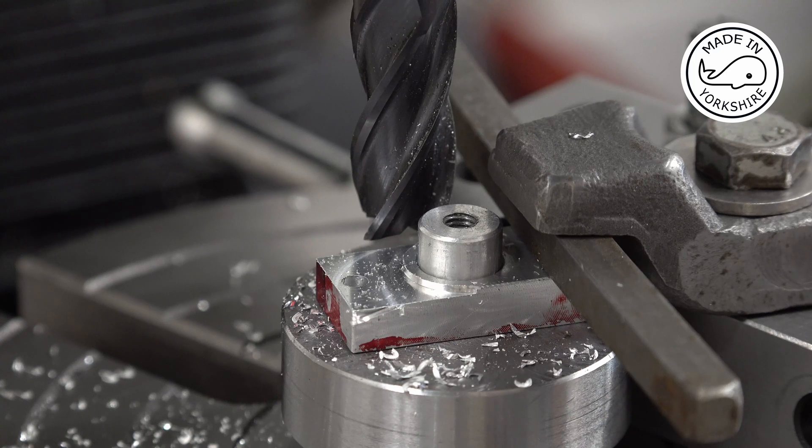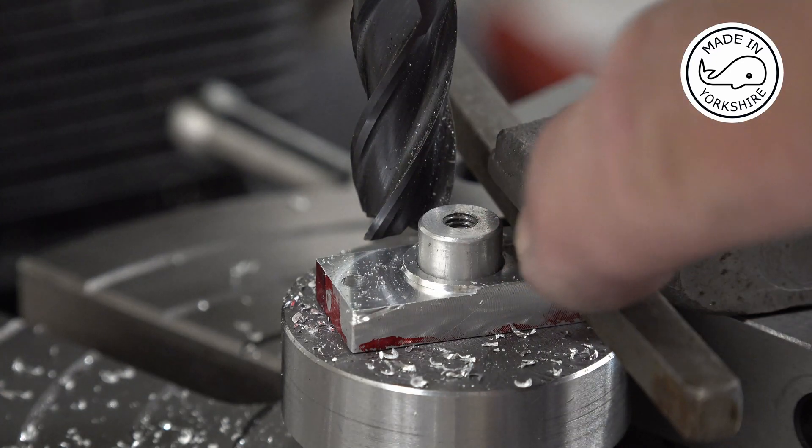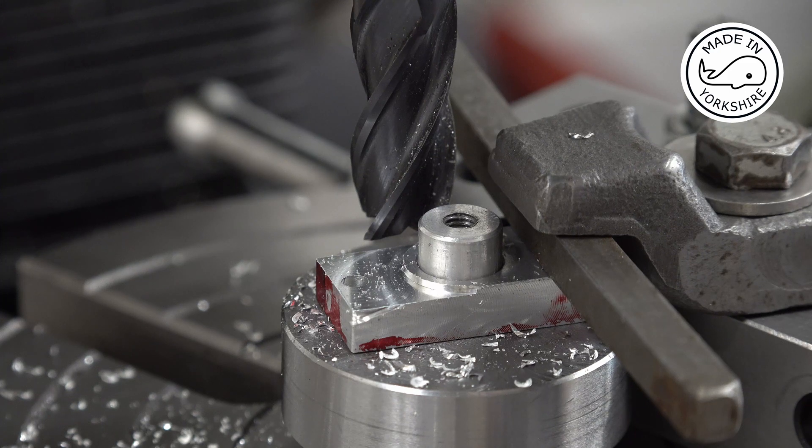This is a pretty straightforward process. I'll continue machining this down to the required depth, then switch the part round and do the other edge, and once I've done that I'll get back to you.